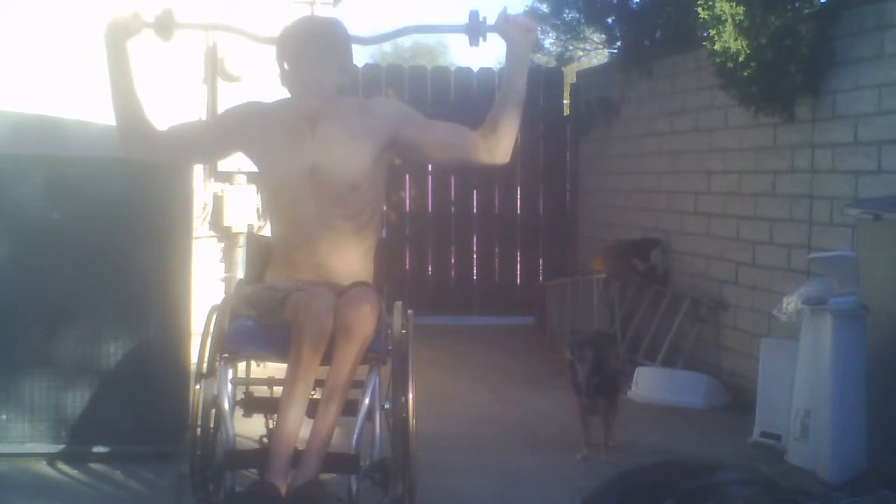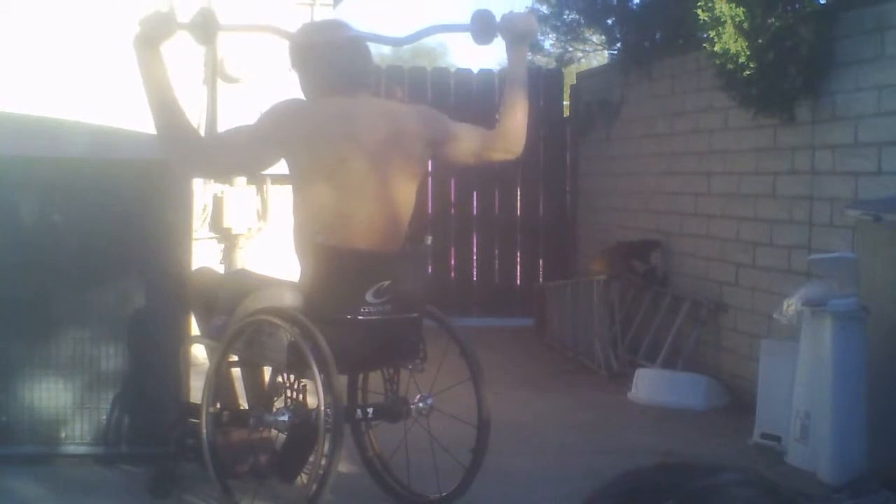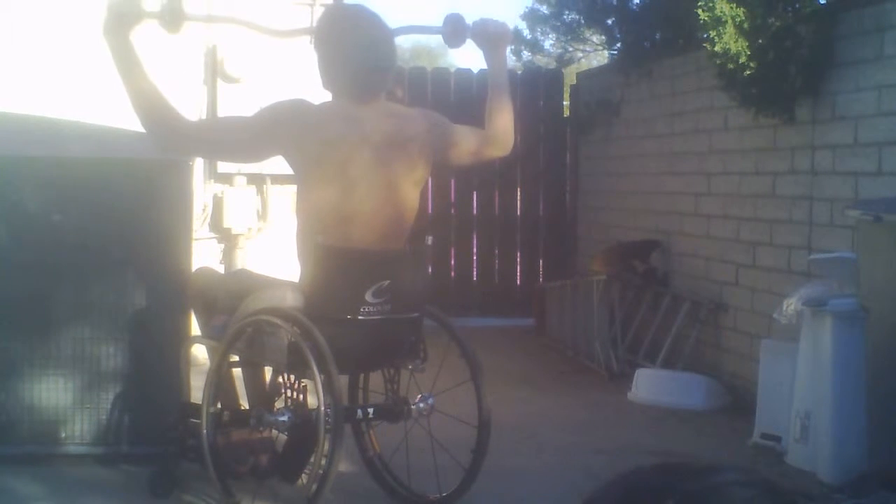Quite a while ago there was a guy that commented about these shoulder press exercises. He was very adamant about me not doing shoulder presses behind my head. And here I'm alternating — going in front of my head where I can see the easy curl bar, and then going behind my head, alternating back and forth.